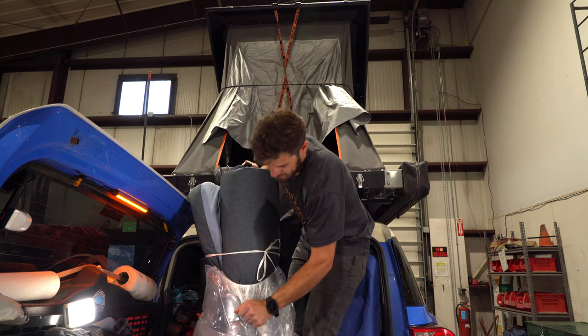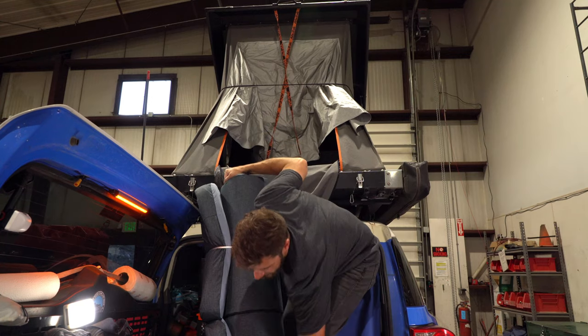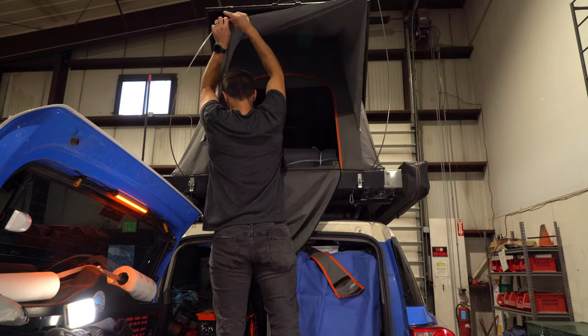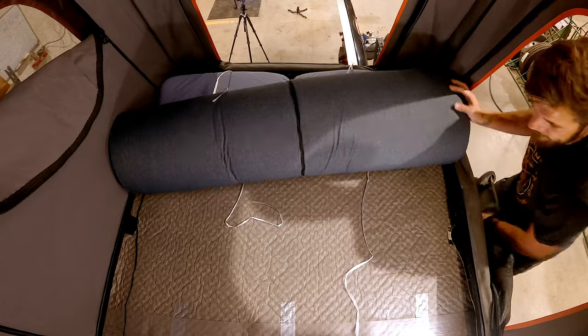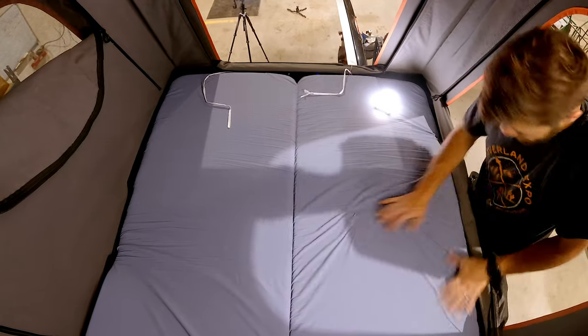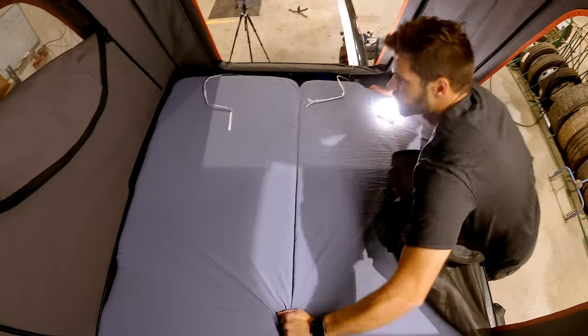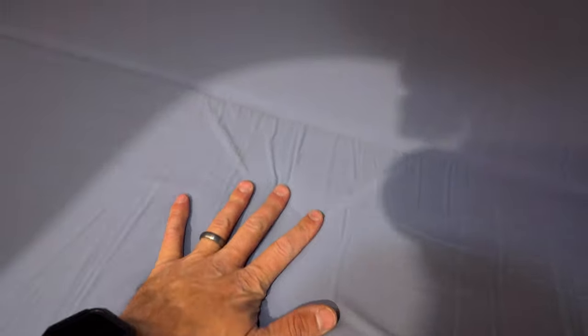I'm going to be really sad if this doesn't fit. This isn't really designed for a rooftop tent, but the dimensions work out. Let's untie this and see what happens. This is two inches shorter than the Alu Cab factory mattress and also two inches more narrow, but as you can see it fits really well. I hope this closes!